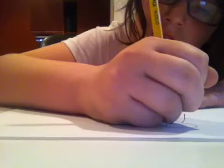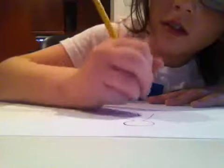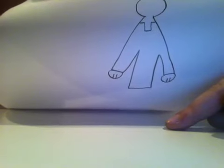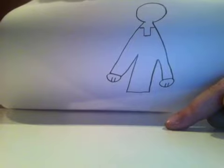Now you just add a circle on top. This is the head. Then you add two circles at each end right there — that's how I make my hands. If you don't want to make your hands like this, then you don't have to. But if you don't know how to make hands, they're really easy and quick to do it that way.